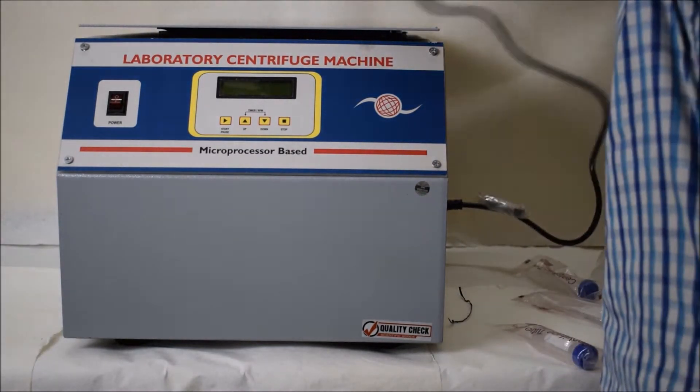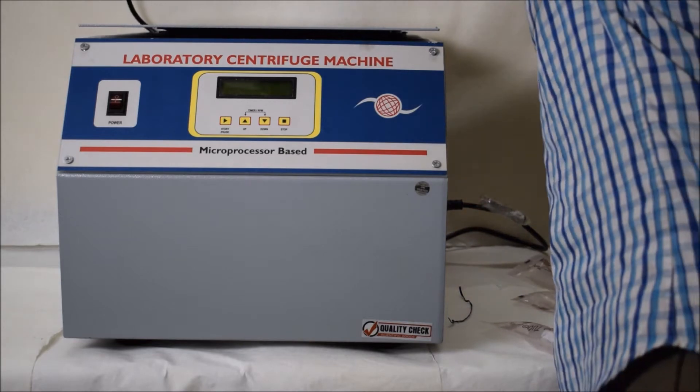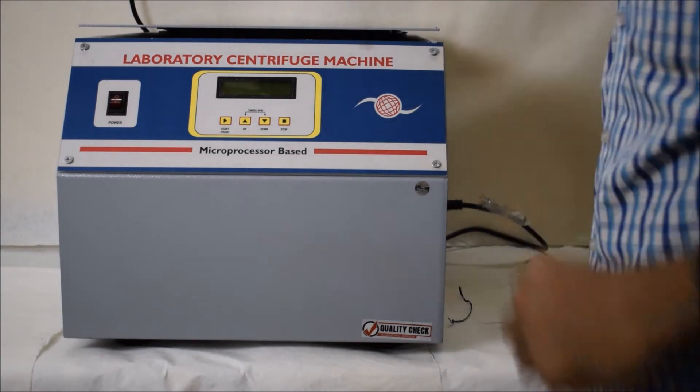Always keep in mind that when you are plugging the device, the power button on the machine should be switched off.